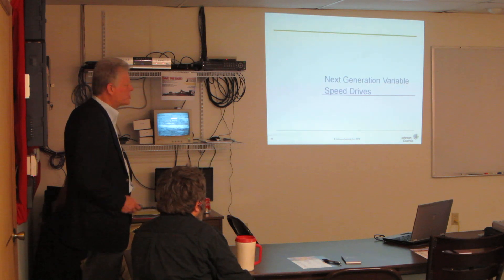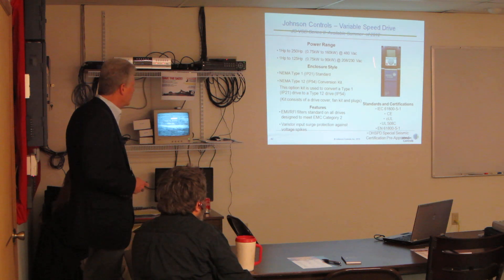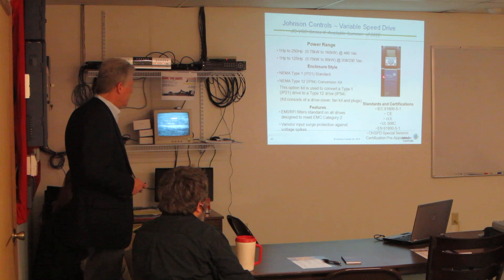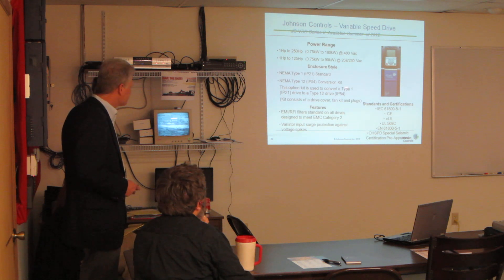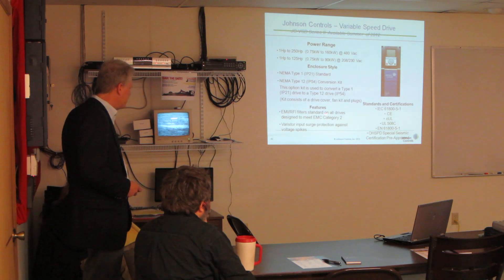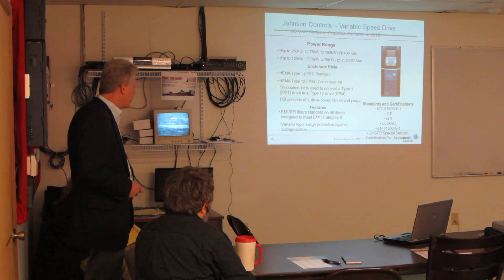Next generation of drives — here's the new look. Again, even smaller and prettier. You can tell — NEMA Type 1, NEMA Type 12. Some other new features: the EMI and RFI filters are standard on all drives.